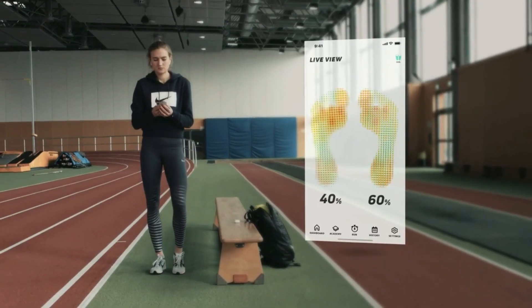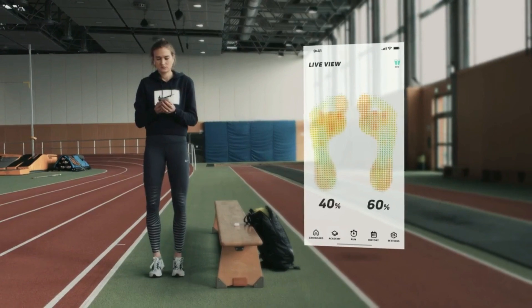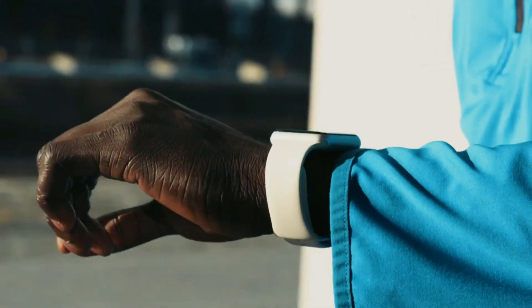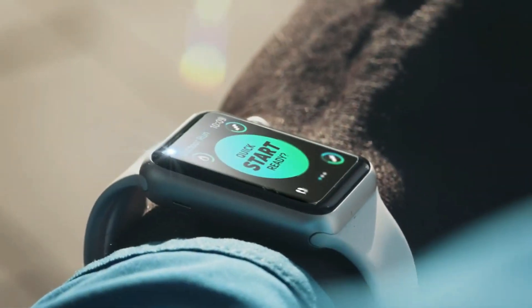The live view gives you more control over your movement. Run a baseline and Runv will tailor a training plan to your individual technique. Hi Mo, today we'll work on reducing your impact. Let's go.